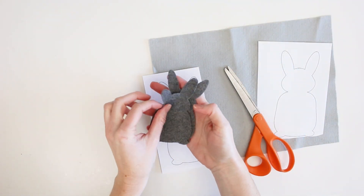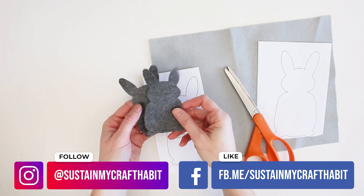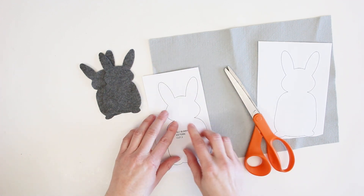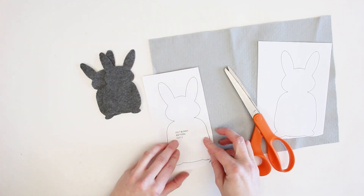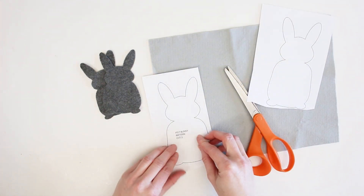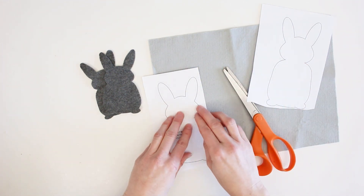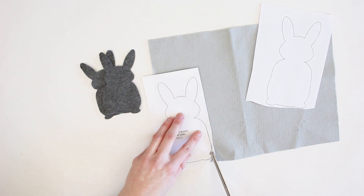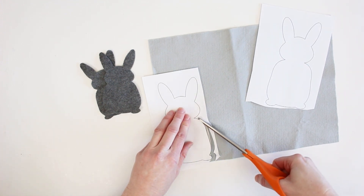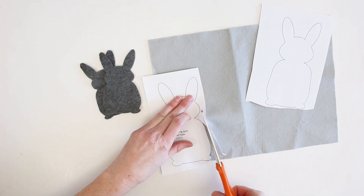I have this little bunny already cut out in felt — I used a dark gray for that pattern, so I have two of them. Now I'm going to cut out the big bunny in a different color of felt — a nice light gray. I have two identical shapes for both sides. I place the pattern on the corner of the felt, trying to save as much felt as I can, and holding the pattern down so it doesn't shift, I'm going to cut along the solid line all the way around until the bunny is cut out.